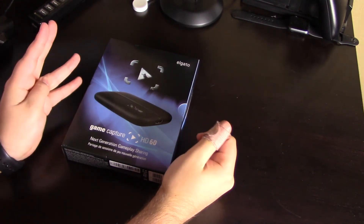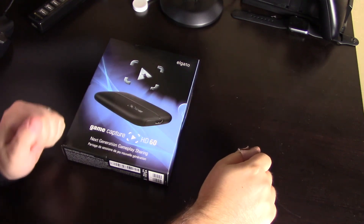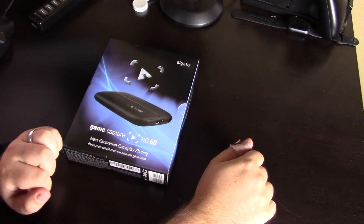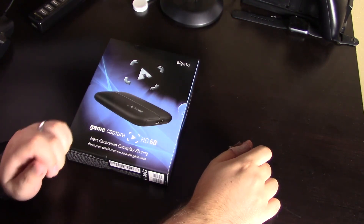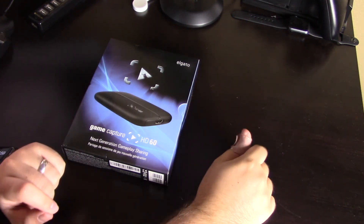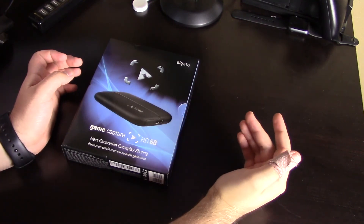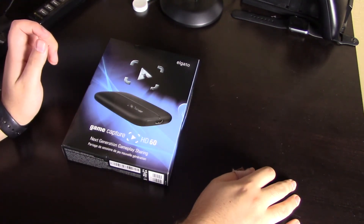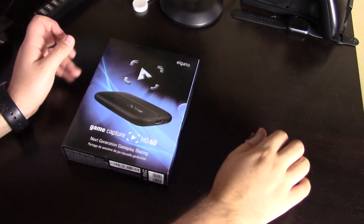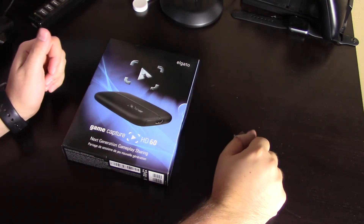Hey guys, it's Mick Schwack. I wanted to go ahead and try and do my first unboxing video. If you just watched my previous vlog, I let you guys know that I had just gotten the Elgato HD60 to start recording from my Xbox. So I want to go ahead and try and do this unboxing video, but it's my first time, so please be kind guys. I'm going to start working on trying to get some more unboxing done. But let's go ahead and get into it.